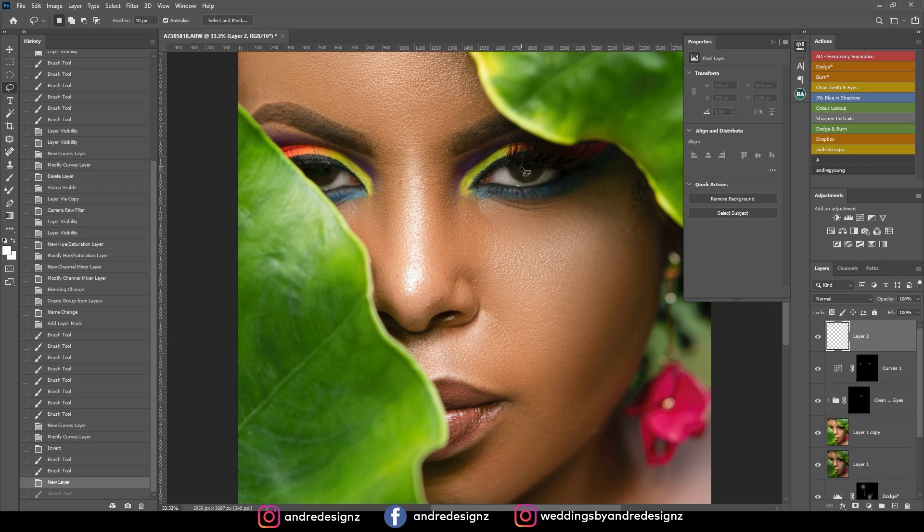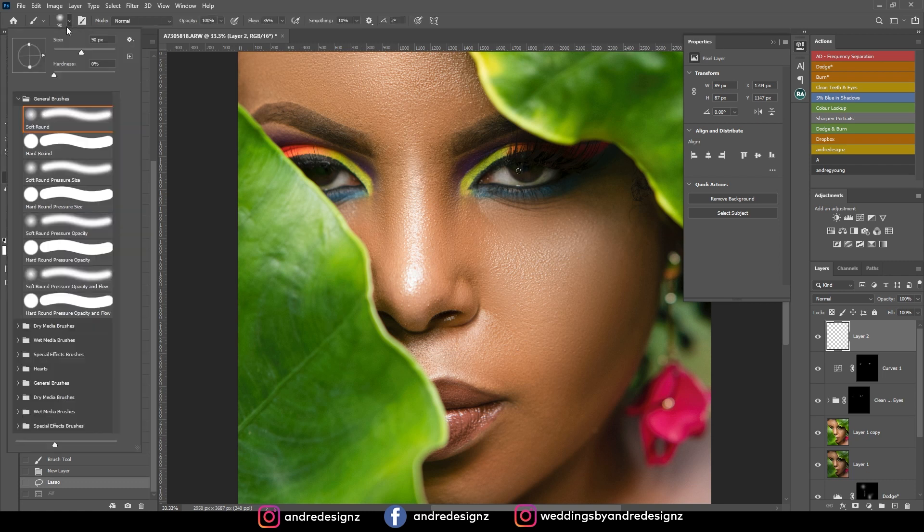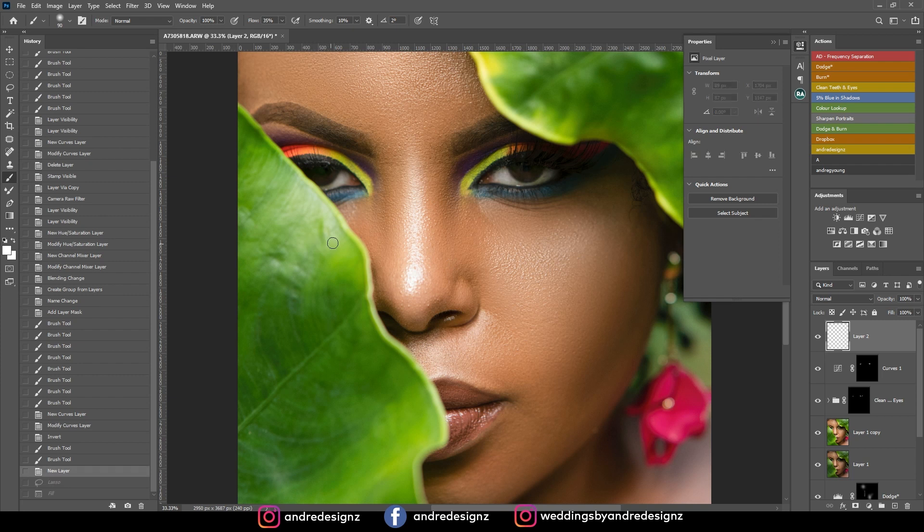I'm going to use the lasso tool and create a little selection right here, then fill it — I'll press Control+Backspace. I don't like how that looks. Let me go to the brush. Actually, I'm going to use the pen tool instead because I don't think a circle would work for me.